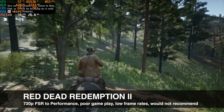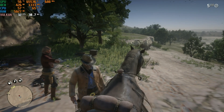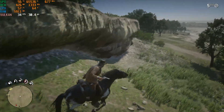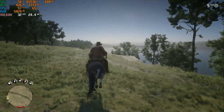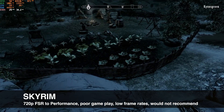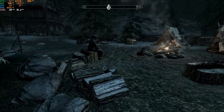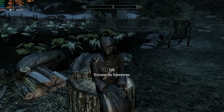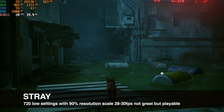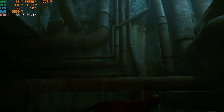Red Dead Redemption 2 at 720p, all settings on low with AMD FSR set to performance, gave us anywhere from 25 to about 30 frames per second. I certainly wouldn't recommend running this game on this hardware. We also got a warning that we didn't have enough RAM when we first started the game — overall, very low performance, not a great experience. Skyrim at 1080p high settings ran right around 30 frames per second with occasional dips into the high 20s — overall, very playable. Stray at 720p low settings with a 90% resolution scale gave us anywhere from 28 to around 30 frames per second. Certainly not ideal, but definitely playable for a title like this.